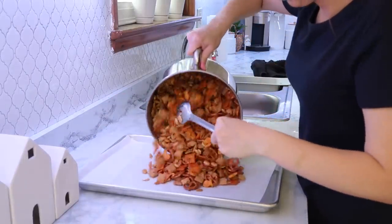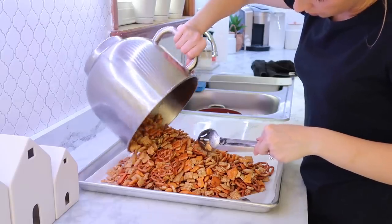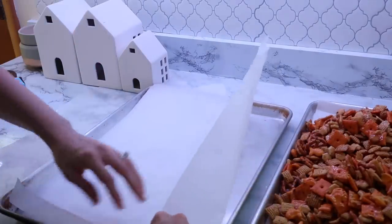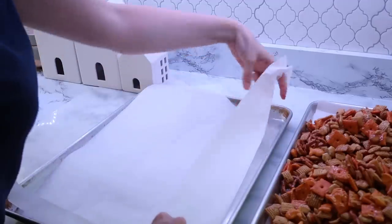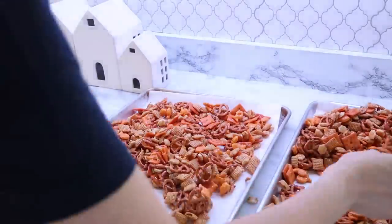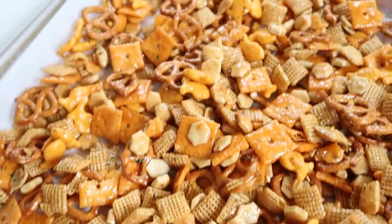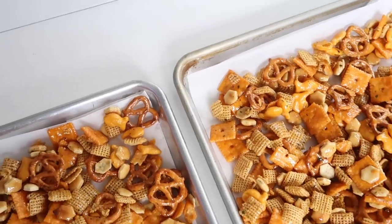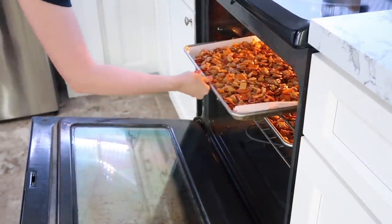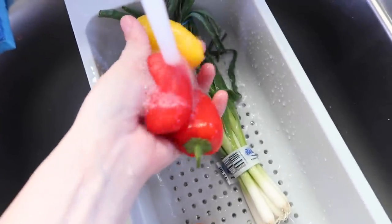Like everything else, this could be a gluten-free option if you use gluten-free pretzels, gluten-free Chex mix, and gluten-free cheddar crackers — it's really easy to customize. Do keep in mind to watch your ingredients in ranch packet mixes because they do contain gluten, but you can get gluten-free options. I made one batch and it was better to separate it between two cookie sheets. I went ahead and put it in the oven and let it bake up while I started on my next recipe.